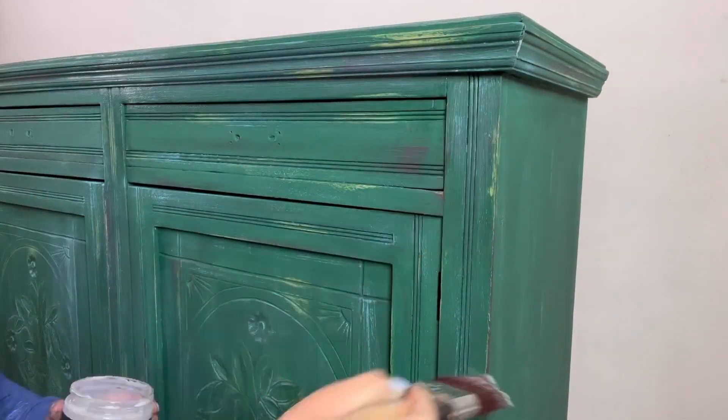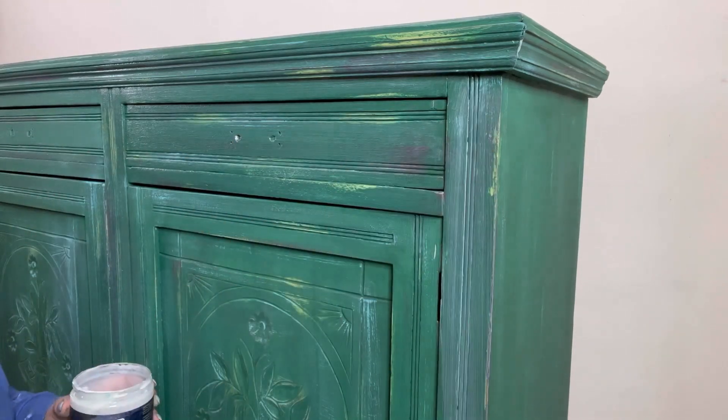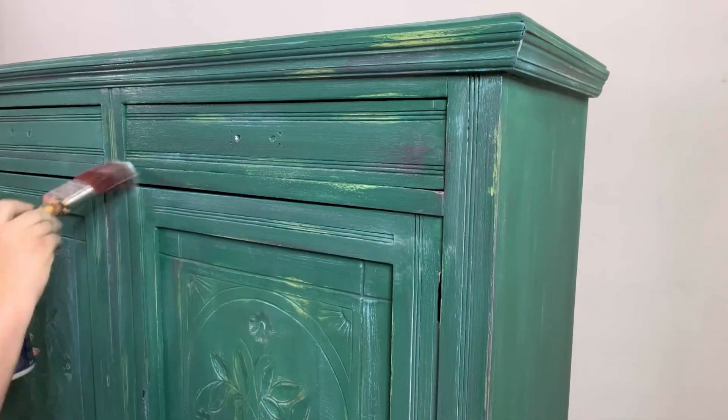Finally, I'm going to seal that all in once more. Then I can apply the handles, reattach the door hinges, and she's ready to go.